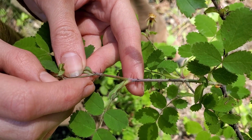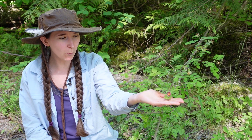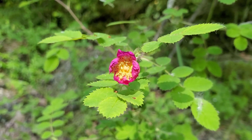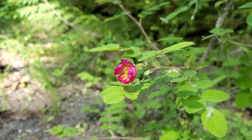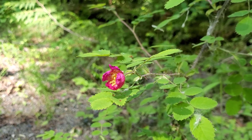Let's have a closer look at the flowers. You'll notice that they're single along the stem, so only one flower coming out per cluster. The flowers are also very small compared to our other native roses — only about one to two centimeters in length. They're pink in color, and when the flowers are pollinated, the petals and sepals drop off.